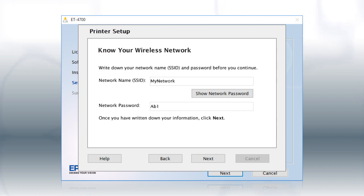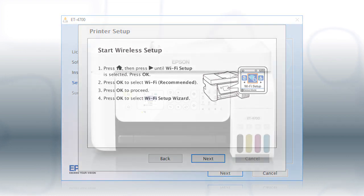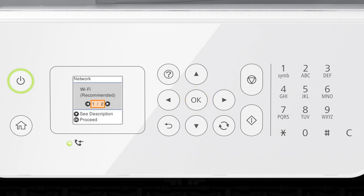When you're done, click Next. When you see the next screen, look at your printer's control panel. Press the Home button, then press the right arrow button to select Wi-Fi Setup and press OK. Press OK to select Wi-Fi Recommended, then press OK again to select Wi-Fi Setup Wizard.